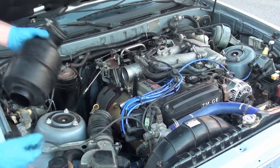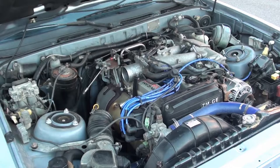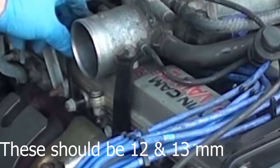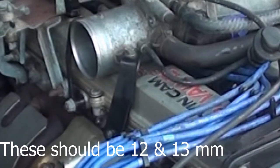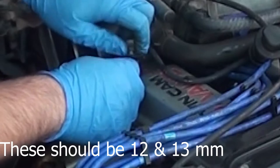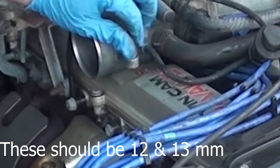I actually did a lot of this beforehand because I forgot to start filming. You want to take off these brackets with these bolts and nuts up here — take those off. That's going to let you remove the throttle body out of the way when it comes time for that.